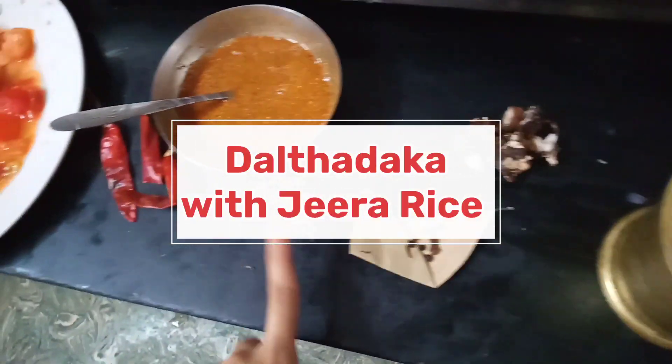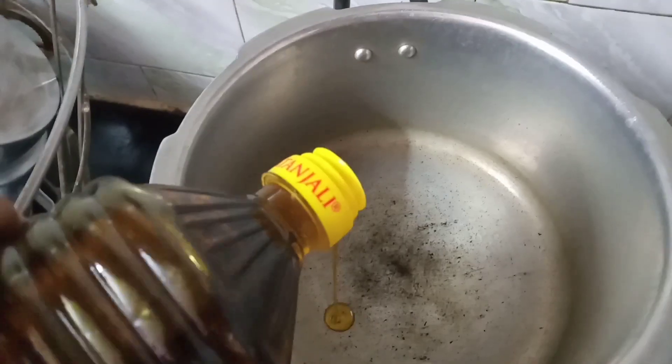We need daal, tomato, onion, khaade masale, imli and teal.